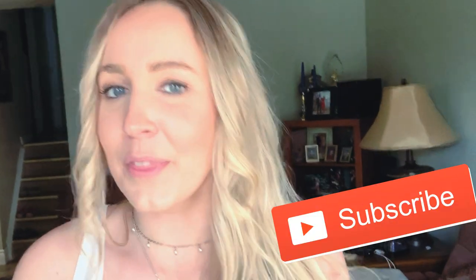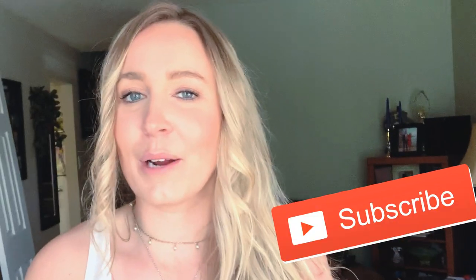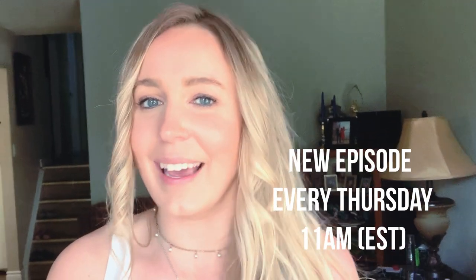Before I forget, I want to send you a little reminder: if you haven't done so yet, make sure you hit the subscribe button and the notification bell so you can be notified when I release my new episodes every Thursday at 11 a.m. Eastern Standard Time. If you like the kind of topic I'm sharing today, give me a big thumbs up so I know to create more like this in the future. I'm trying new things all the time, so if there's anything you want me to cover, leave it in the comments below.